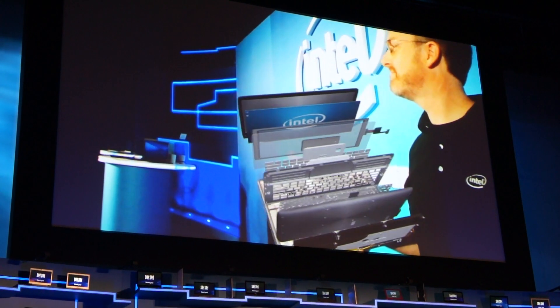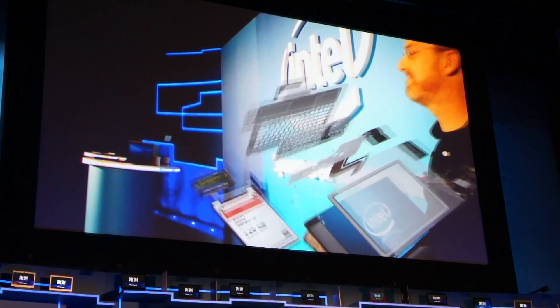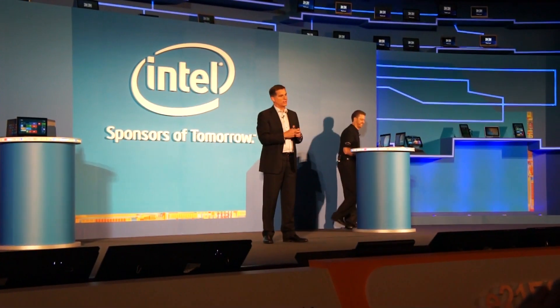A tremendous amount of work overall. So from Intel — thank you. Please give yourself a big round of applause. Thank you!